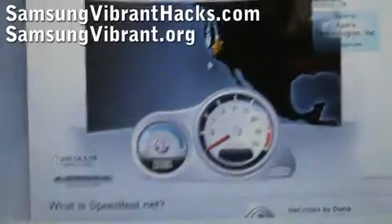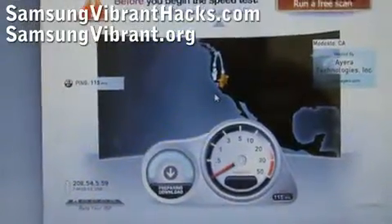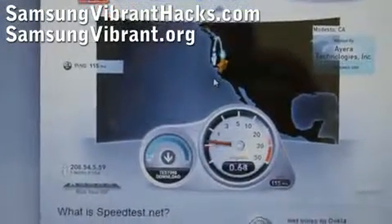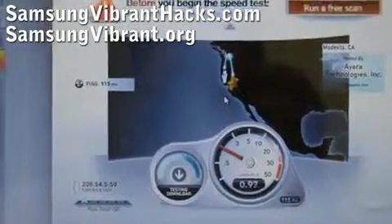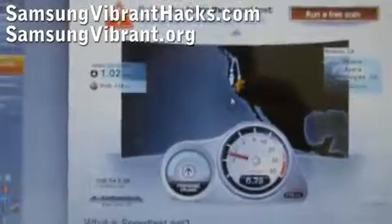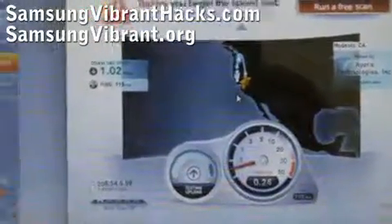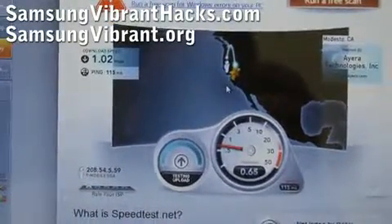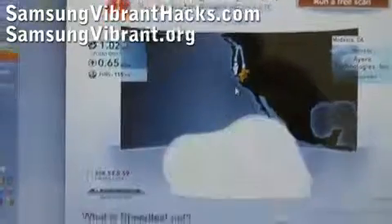I proved it — the Wi-Fi tethering method doesn't work yet, but that method will eventually work when people hack the kernel. This USB method is still a great way to tether your Samsung Vibrant. You get 1.02 megabits per second download and 0.65 megabits per second upload.